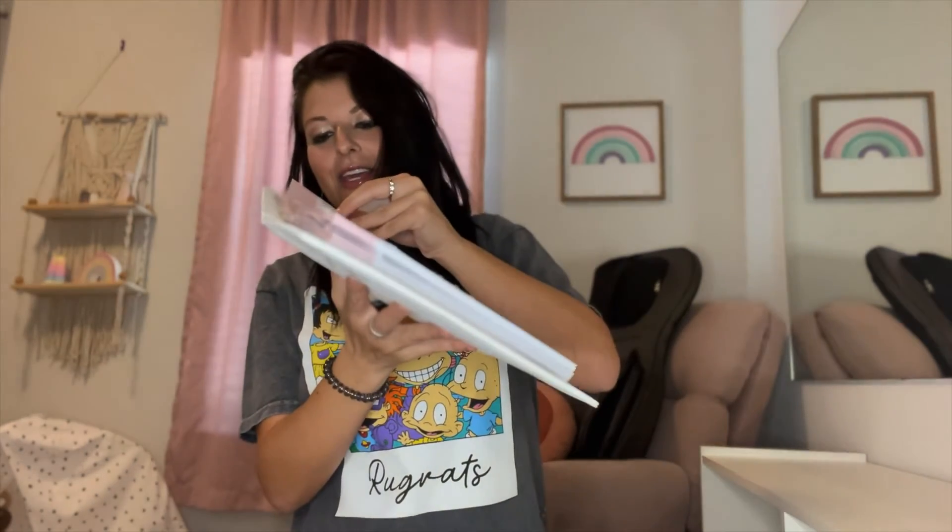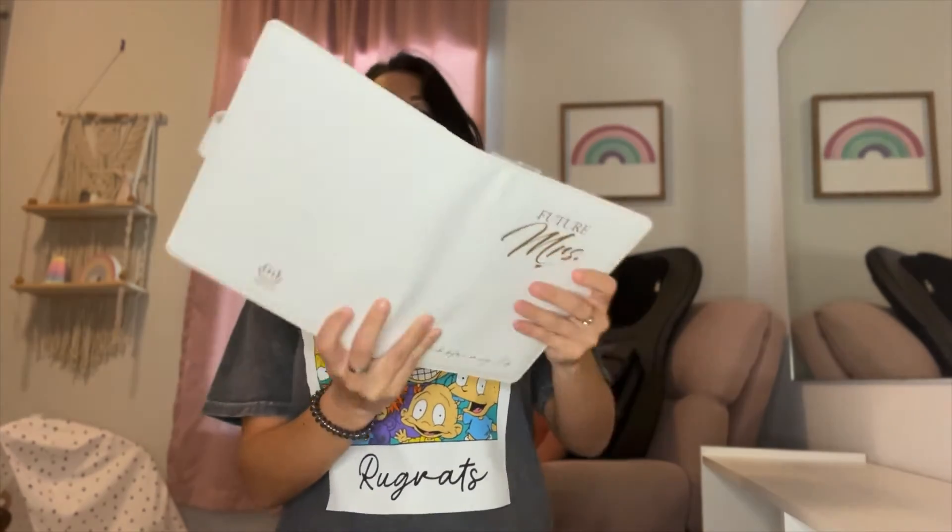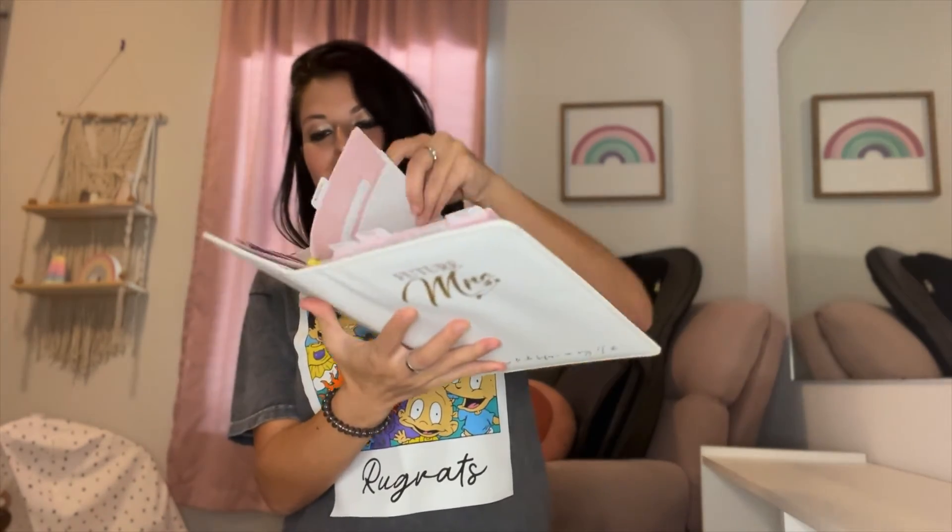Another thing that we have here is a bridal shower section and a ceremony music worksheet, which is just so much fun and so needed for any bride to be.